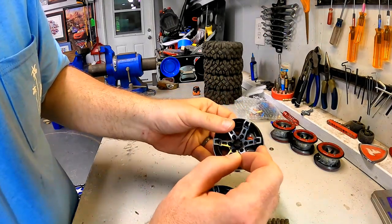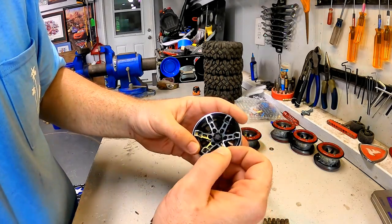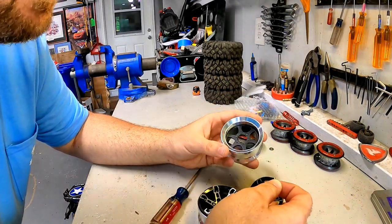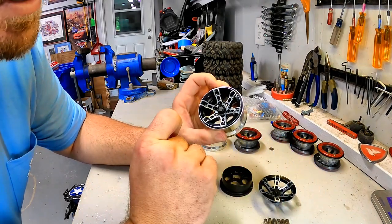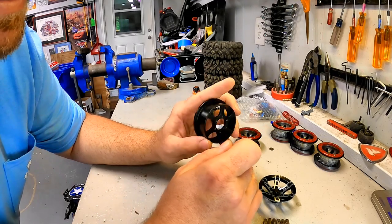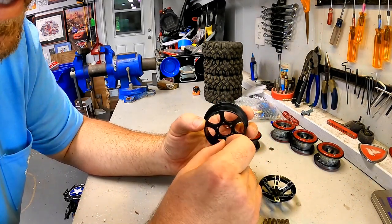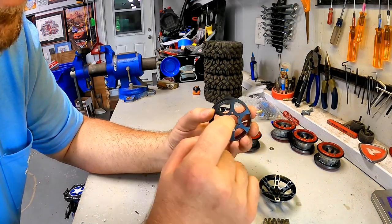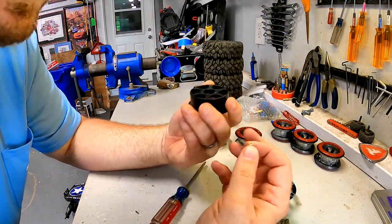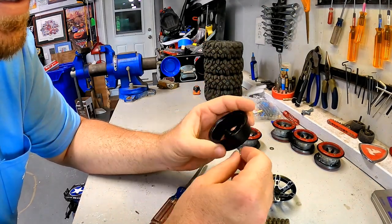The 2.5mm screw means more thread engagement and more clamping power. For comparison, I have a set of Injura wheels I'll show in a different video that come with 1.5mm screws — I almost think 2.5mm is already small, so 1.5mm might really be too small. Also watch out: the four screws not pre-installed had coating — whether paint or anodizing — down in the threads. I took a spare screw from my drawer and ran it in and out of all the holes to clear those threads before trying to assemble everything with tires in hand.